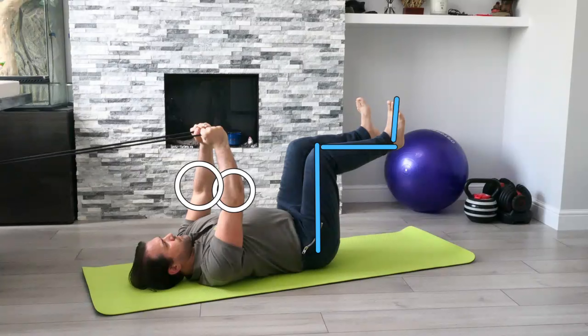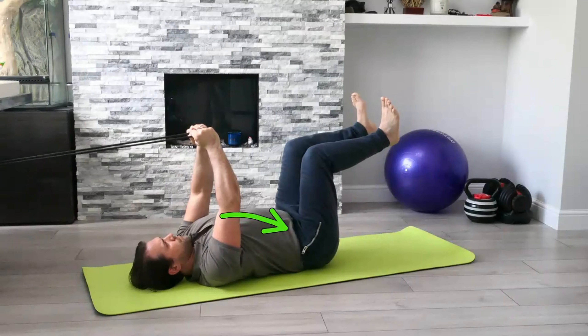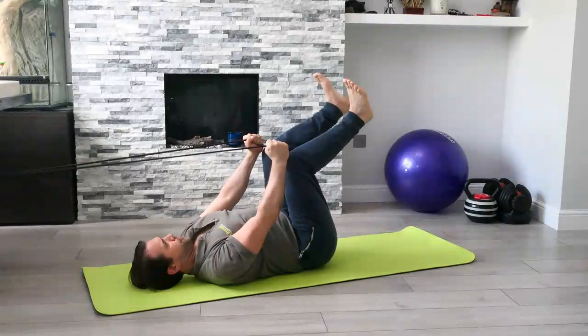Whilst maintaining the rib cage down, we're going to have a breath in through the nose, and that's when we're going to draw the shoulders down and also the heels down towards the floor. At the same time as the heels touch the floor, we're going to look for a nice stretch up as well. From that position, that's when we're going to breathe out and bring the fists down to touch on top of the knees, just making sure that we're keeping the toes pointing up towards the ceiling.